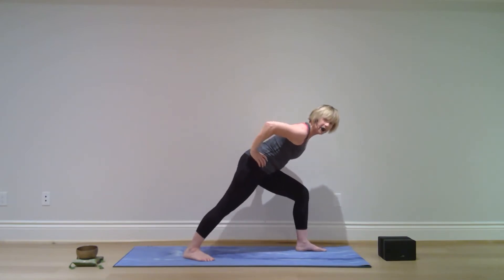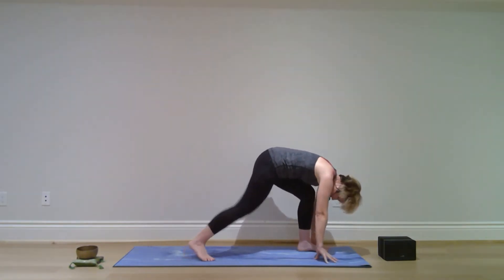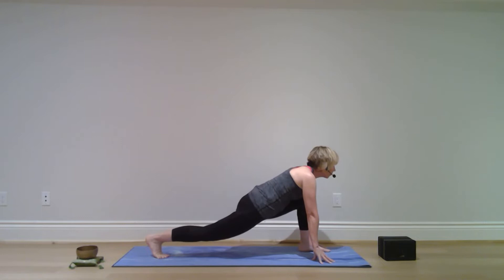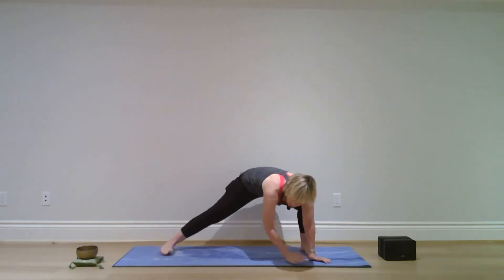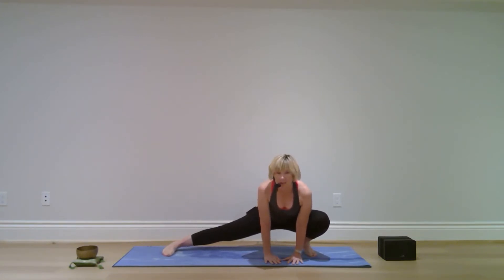Bend your right knee and lower both hands to the mat or blocks, and step your left foot back a little further. Let your hips lower towards the mat. Bring both hands to the inside of your right foot, turn to the left to face the side of your mat, let your feet follow — right knee stays bent, left leg straight, left foot flat on the mat.